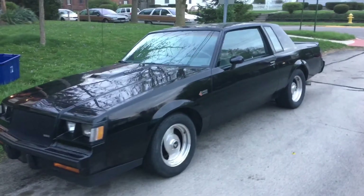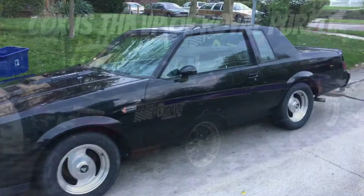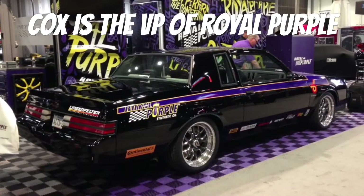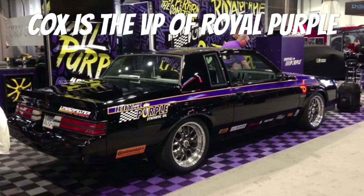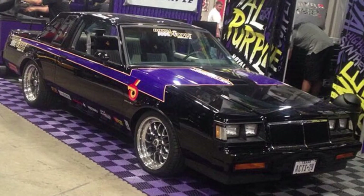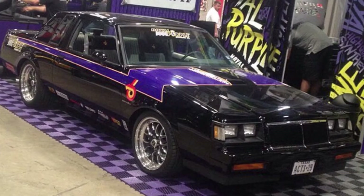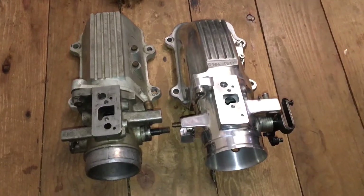My dad specializes in turbo Buicks — he owns GNX number 543 and is friends with Wayland Butch Cox, the famous turbo Buick drag racer. We bought a whole bunch of parts off of him not too long ago. Wayland Cox is the guy who owns the only Lingenfelter Grand National, and it's pretty famous.